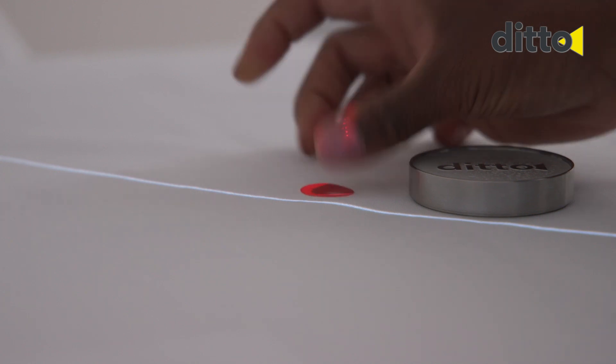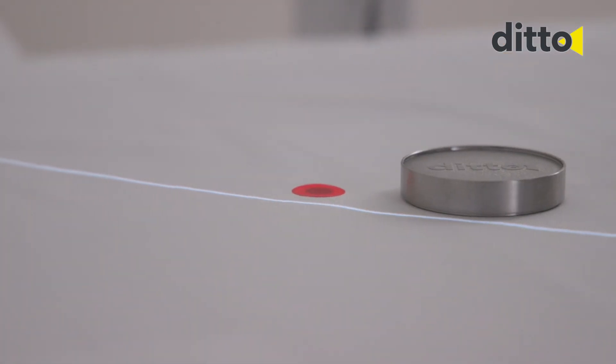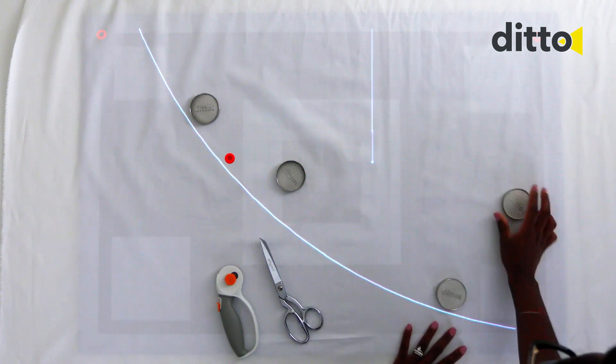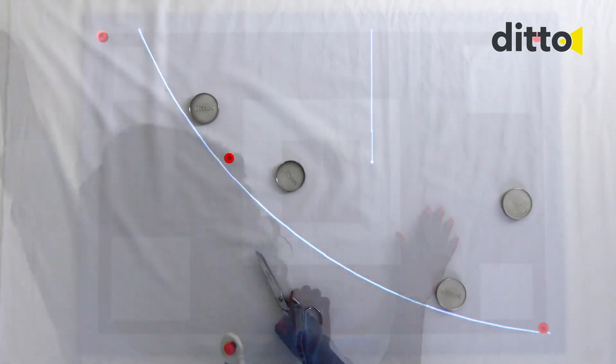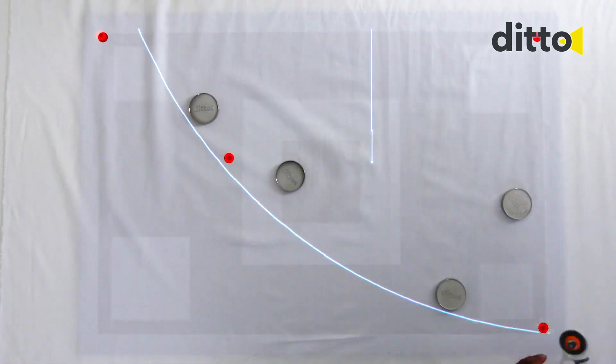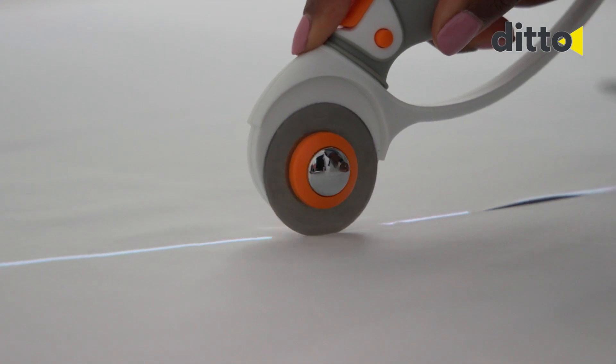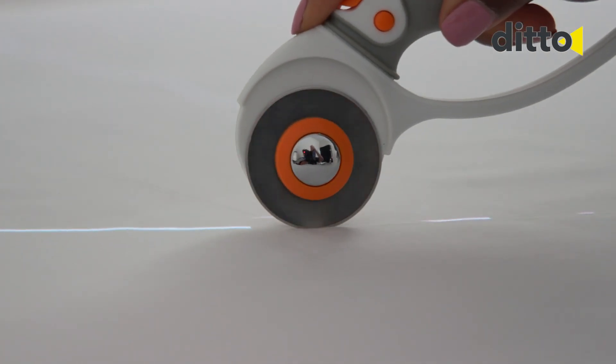Mark the projected red splice targets with the provided target stickers. Do not remove the target stickers until the entire pattern piece has been traced or cut. Use a temporary fabric marker to transfer any markings from the pattern to the fabric. Use the rotary cutter or a pair of scissors to cut the fabric.